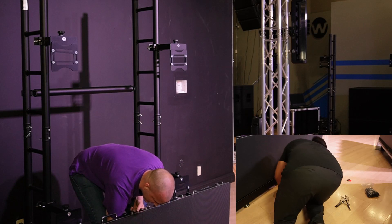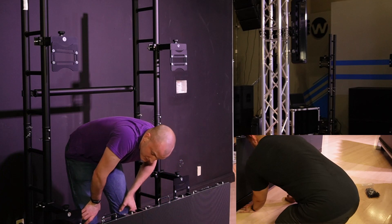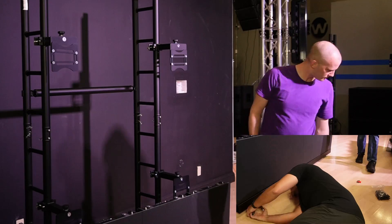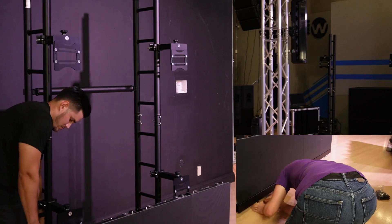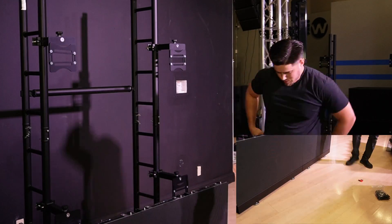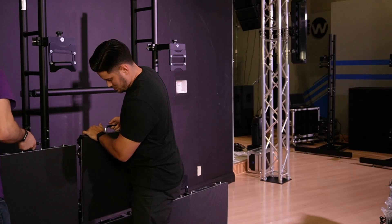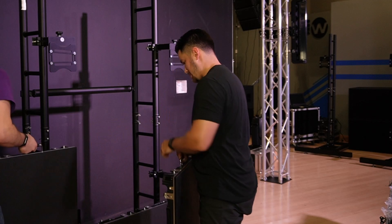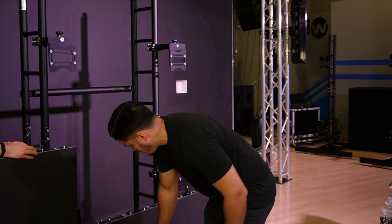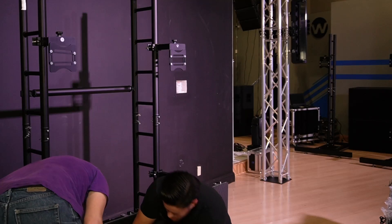After building the bottom row of panels, David and Chris are making sure everything is fastened properly, and now they are leveling the ground support to make sure you can build the remaining panels safely, securely, and level. Once you are happy with the first line of LED panels and your ground support structure is level and secure, you can start building the second row. Please make sure to clip in and use the rigging hardware on the LED panels to make sure they are secured to each other and to the structure.